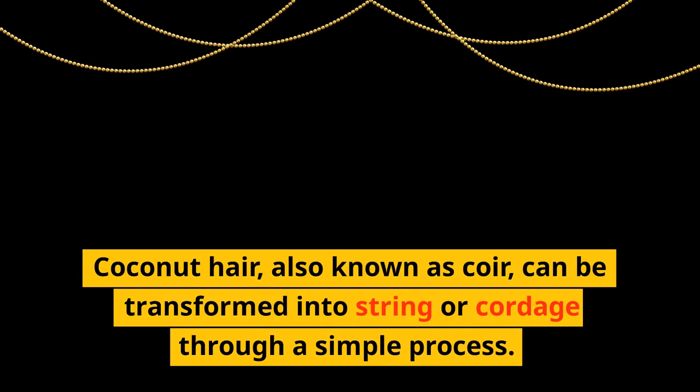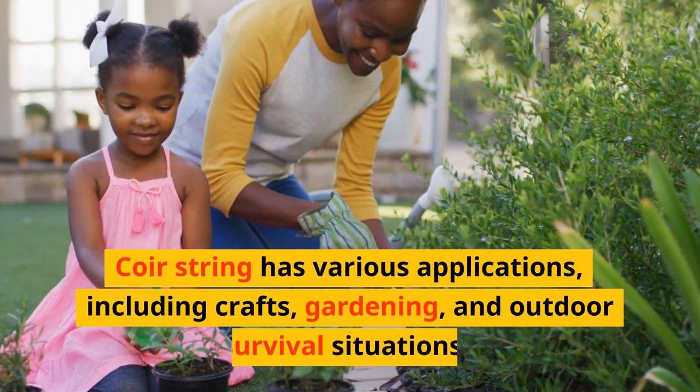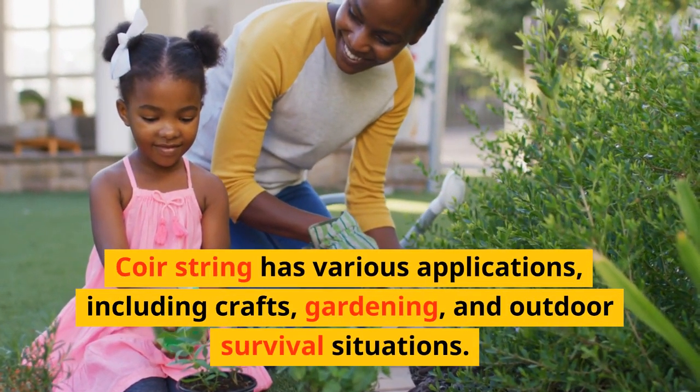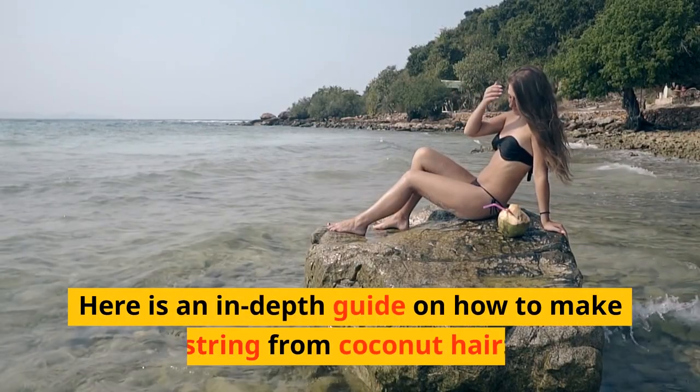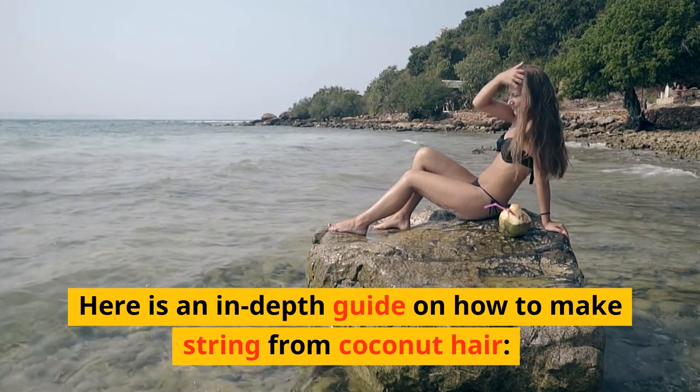Coconut hair, also known as coir, can be transformed into string or cordage through a simple process. Coir string has various applications, including crafts, gardening, and outdoor survival situations. Here is an in-depth guide on how to make string from coconut hair.